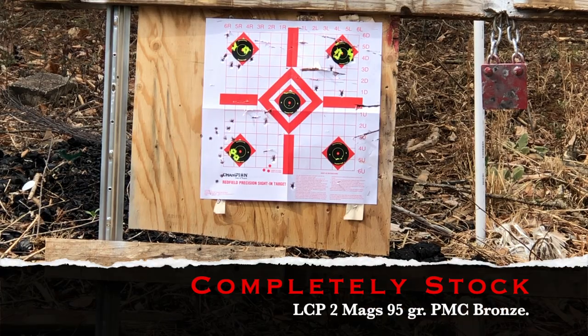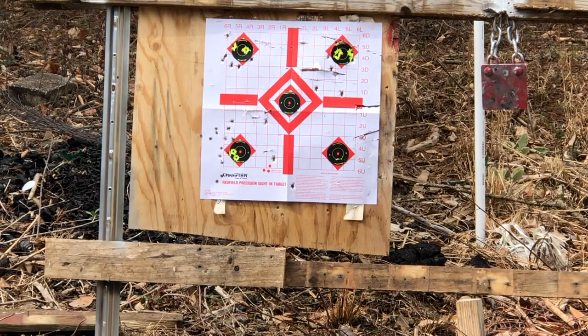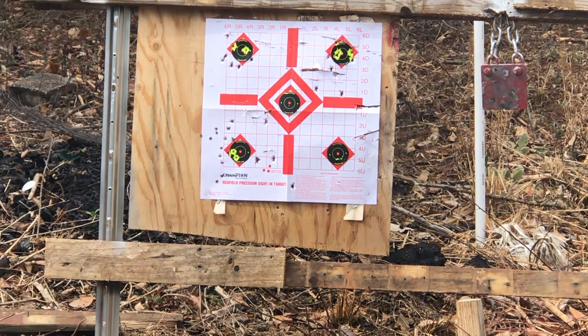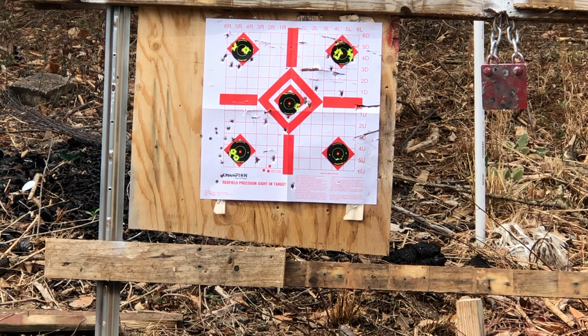All right, so three yards, we're zoomed in, totally stock. Everything's stock, so let's go to work. We're aiming at the center one. Our Plus Run mag extension will be used in all three tests as well. All right, not terrible, but let's go change everything out and go again.